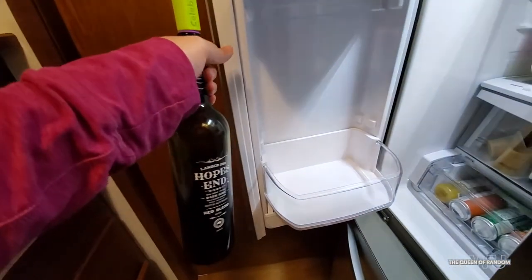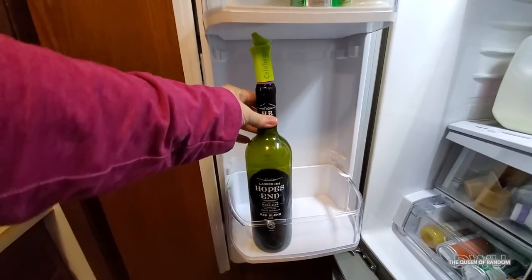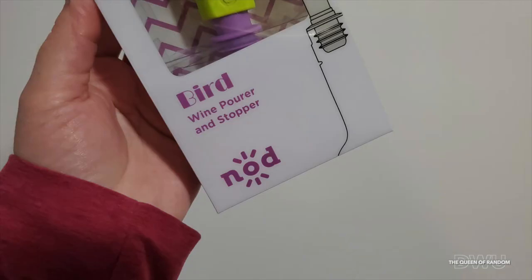I also tried this bottle cork on one of those Costco sparkling wine bottles and it also fits. I found this at Dollarama, so if you're looking for this item you may find it there.